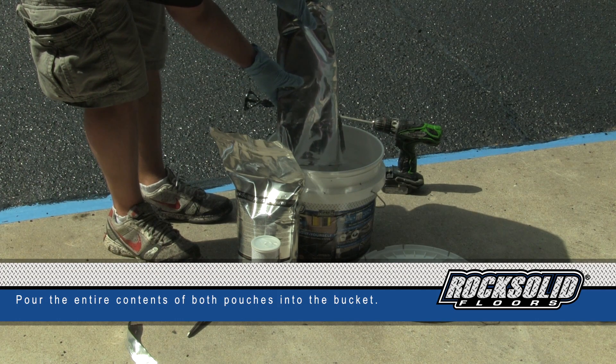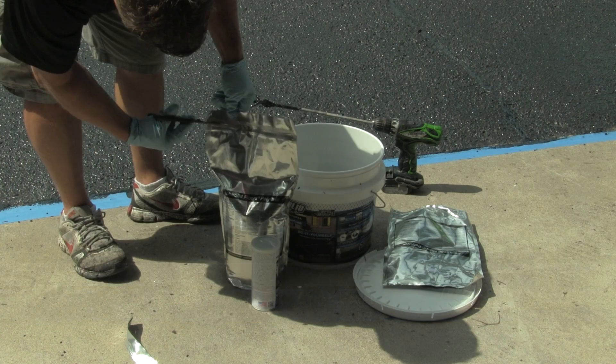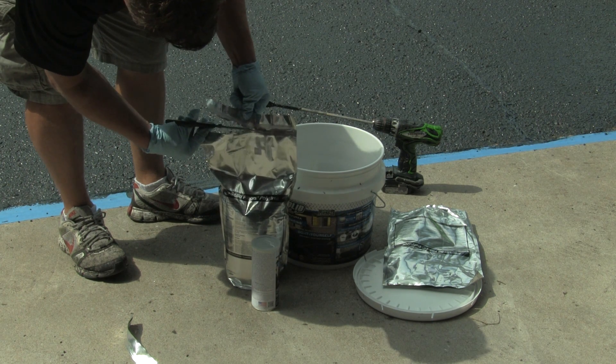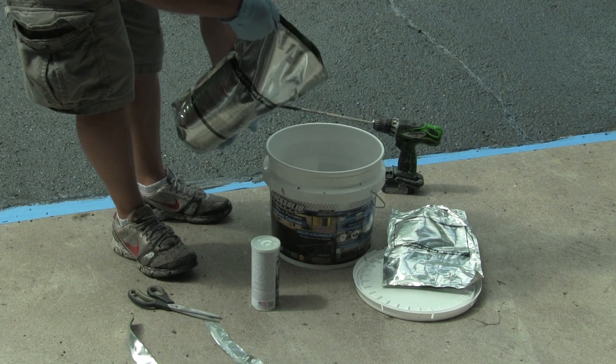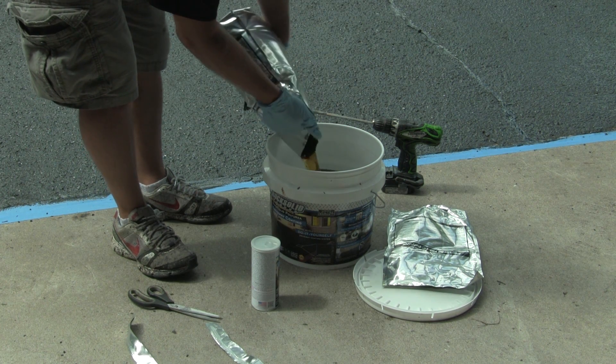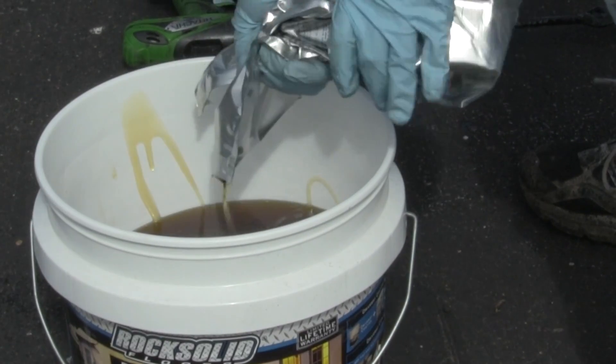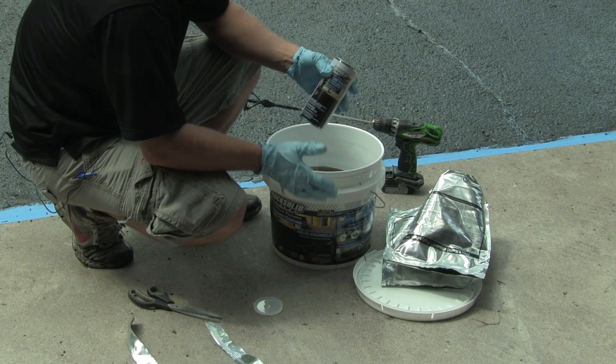After you pour the material, if there's anything dripping from the bag and you don't want it on your concrete stoop, sidewalk, or grass, it's always a good idea to have a garbage bag available. Also, make sure to wear gloves.